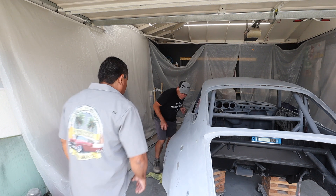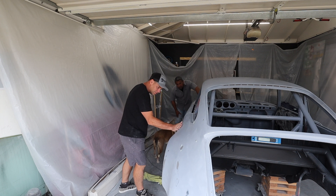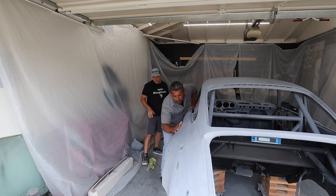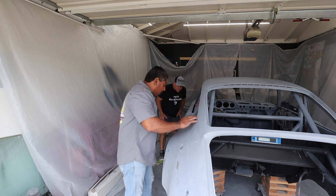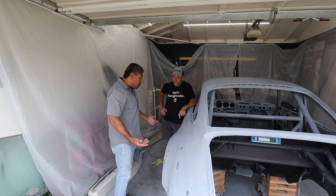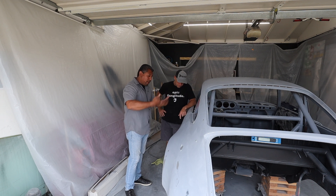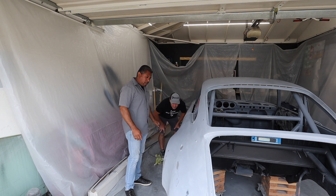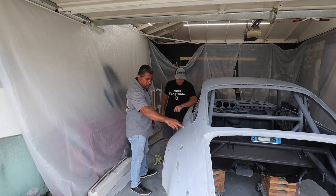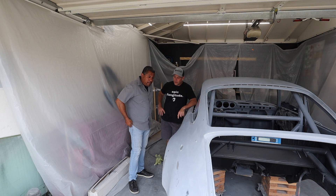There's a dent right here — look at this, there's a whole dent there. This is a flat area. What needs to happen is the metal needs to come out a little more here — I was trying to give it a little push on the inside. You can see where you block the primer here, there's some almost orange peel, and you can tell it's a little low.